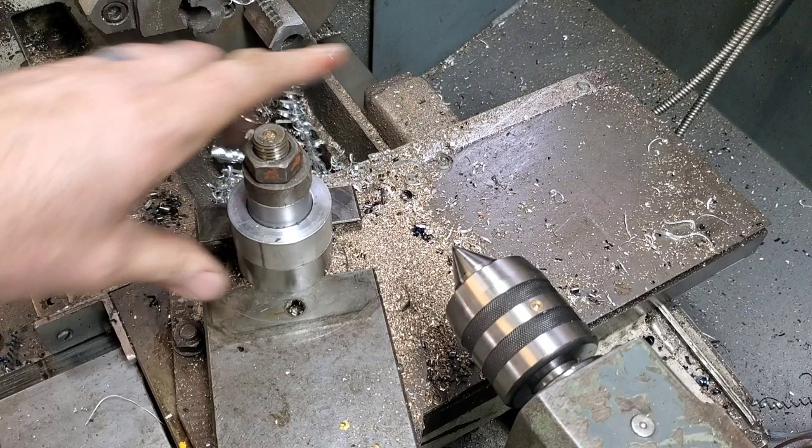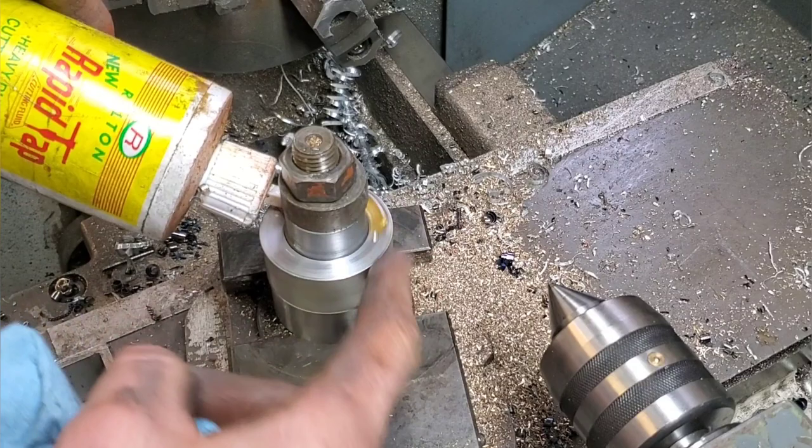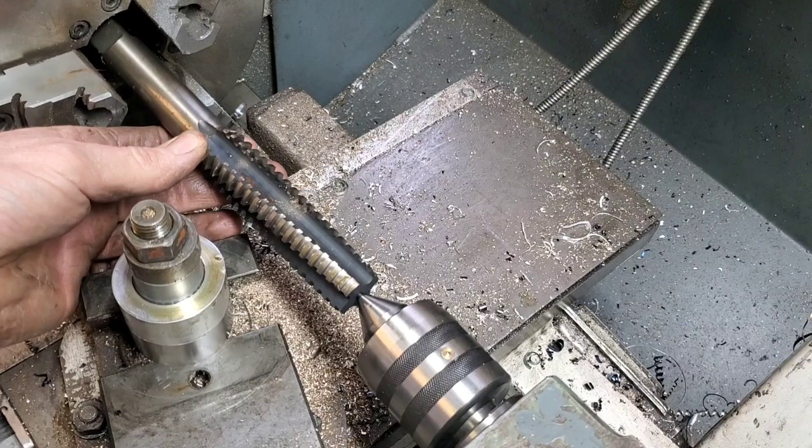The gear is gonna have 24 teeth in total, and this gear will be running on an inch and a quarter by four threads per inch. So from eBay, I picked up an Acme tap by that size and I'm gonna free hop it with that.